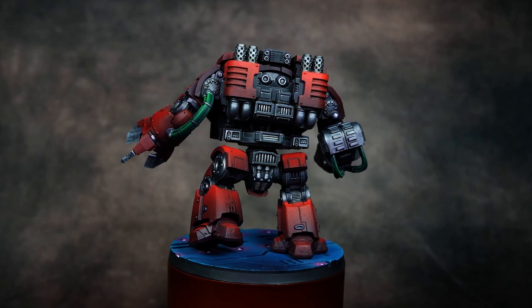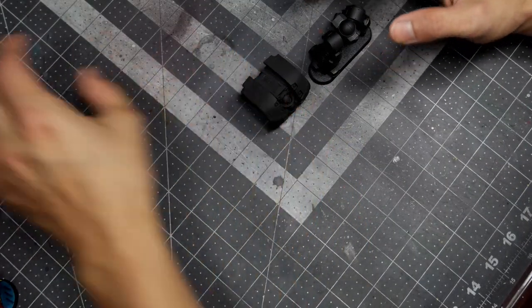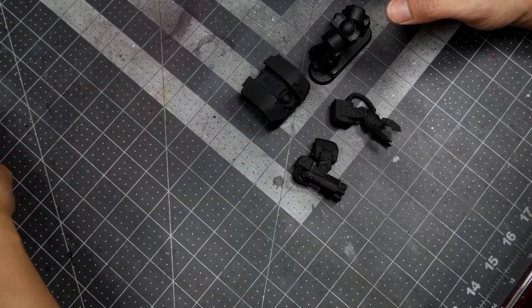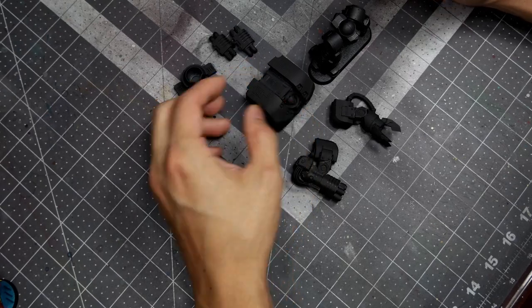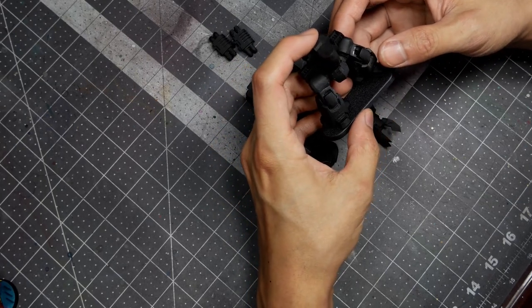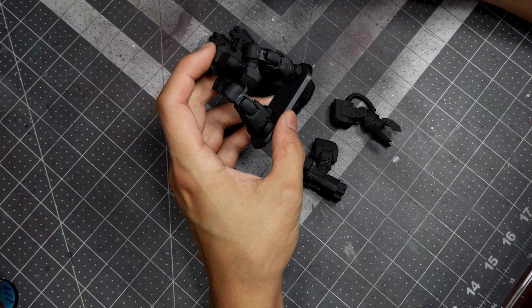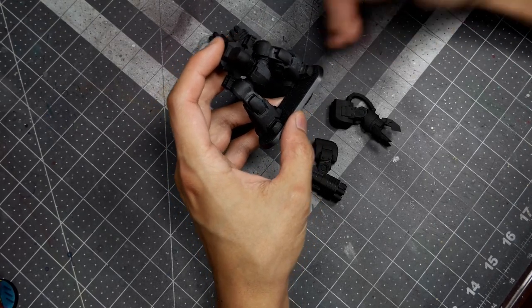As always, we've built the miniature, we've primed in black, and you'll notice that I've sub-assembled him into a lot of separate components. The reason for this is because of the way that the model assembles and the way that certain panels overlap. It actually creates more work if we build the entire model together, airbrush it red, and then have to go back in and repaint the black for any metallic or black components.